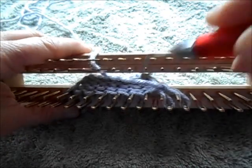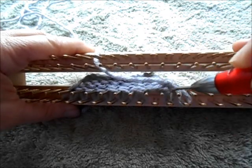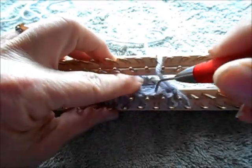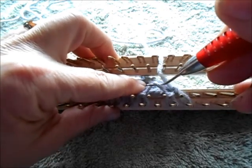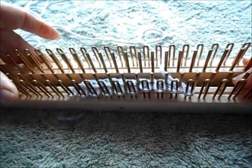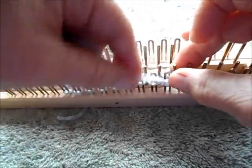Then we're going to look for the strand of yarn that travels between the two stitches that are real stitches and the empty peg. Here's the strand we need. Let's lift it up and place it on the empty peg. And fundamentally, that's all you have to do. I'll knit across, and then I'll show you what that looks like when we're done.